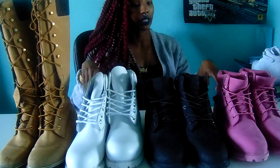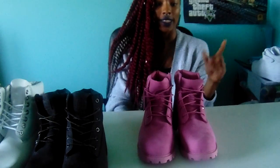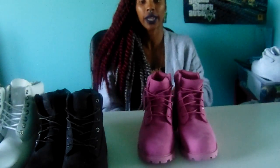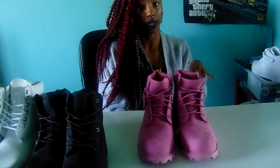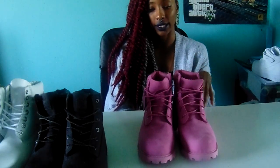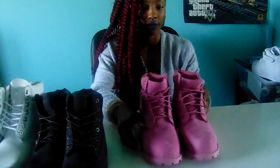I'm going to start with my latest pair and then get into my oldest pair. This is my latest pair — I got these from Champs Sports, a friend picked them up for me, they were the last pair. These are the all-pink nubuck suede in big kids sizes, which can be equivalent to adult sizes depending on what size you wear.